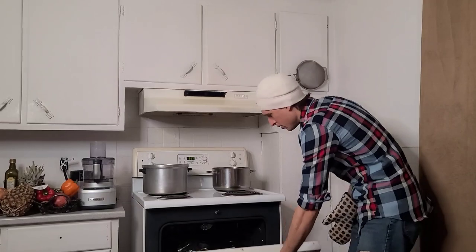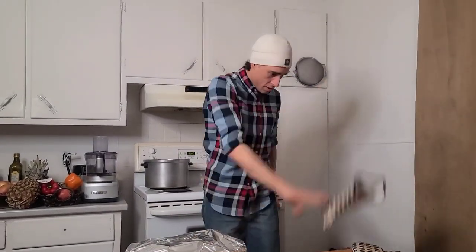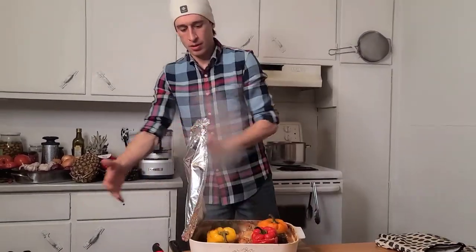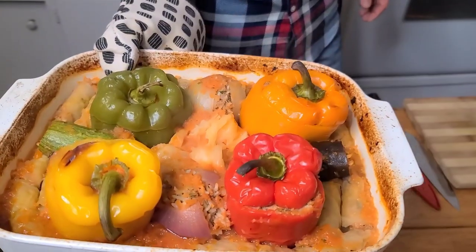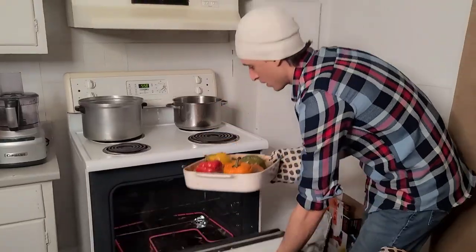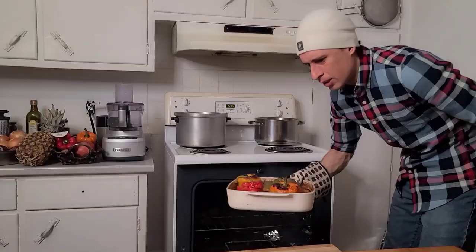That's it! And here guys — look — we can see just a little bit of water, so we're going to put it in the oven another 10 minutes on low heat for the rice to cook. And here guys, after 10 minutes — we're done!